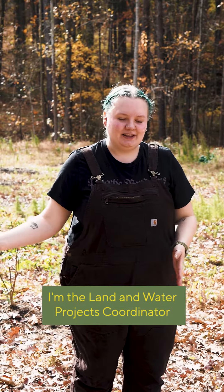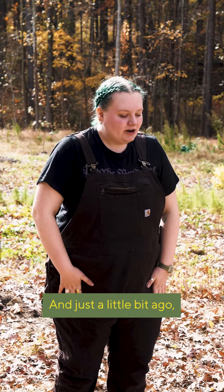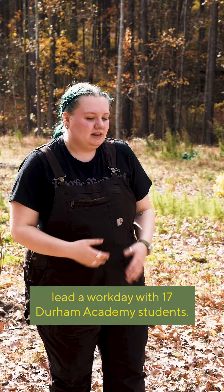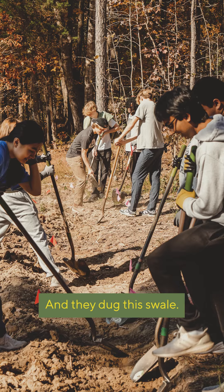I'm Brenna Johnson, the Land and Water Projects Coordinator at the LRD Creek Watershed Association. Just a little bit ago, me and my supervisor Laura Stroud, the Water Management Director at ECWA, helped lead a workday with 17 Durham Academy students, and they dug this swale.